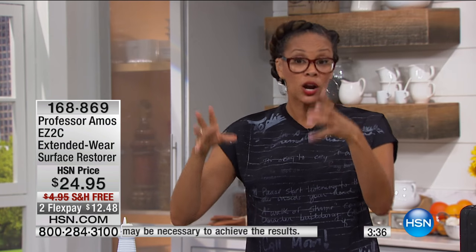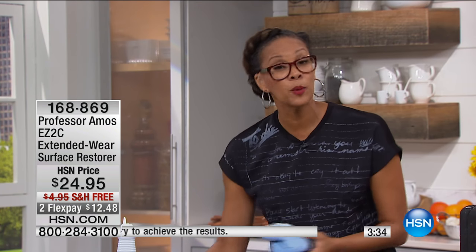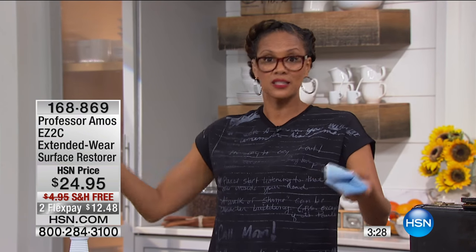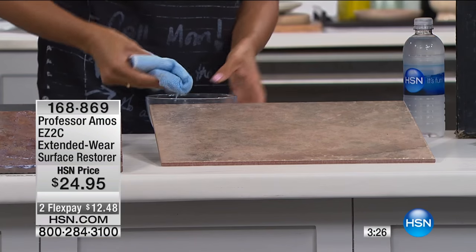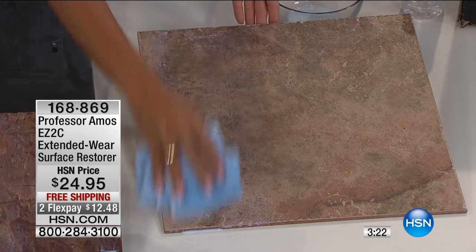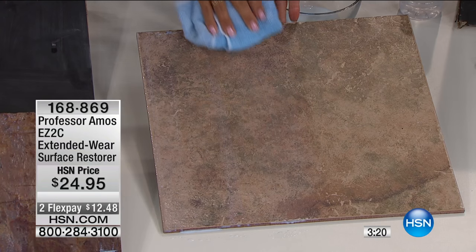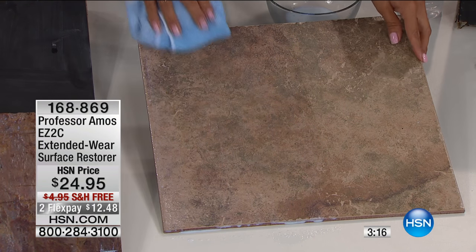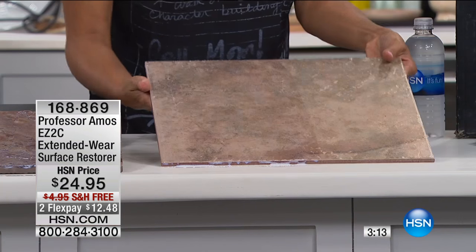I just wanted to demonstrate: if you've got that mark, that old stain that's been a problem, and you're disappointed or embarrassed by that stain no matter where it is on those hard multi-surfaces — get Easy to See, because Amos has done it again. This is Lisa's favorite product. She loves this. It's been used in hotels. There's a pizza place in Pittsburgh that uses this — and I'm going to tell you, that floor looks dynamic.